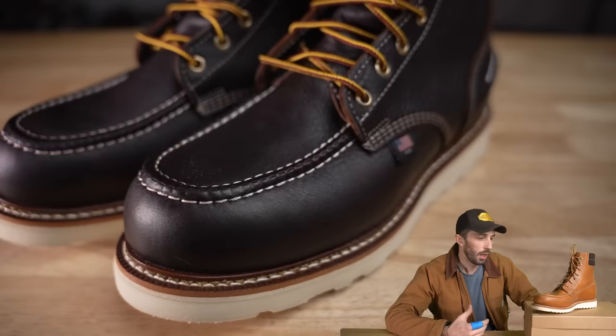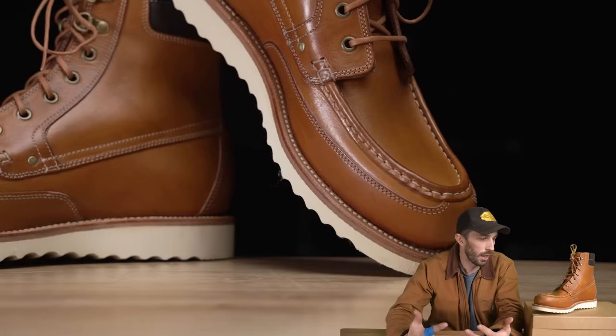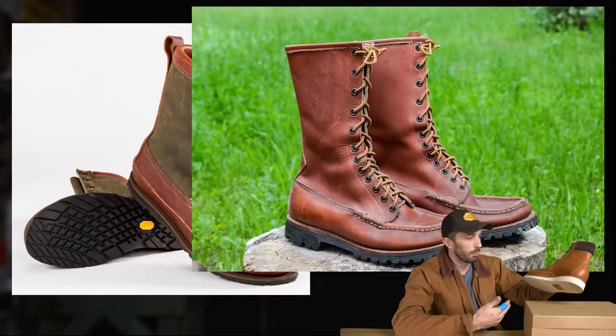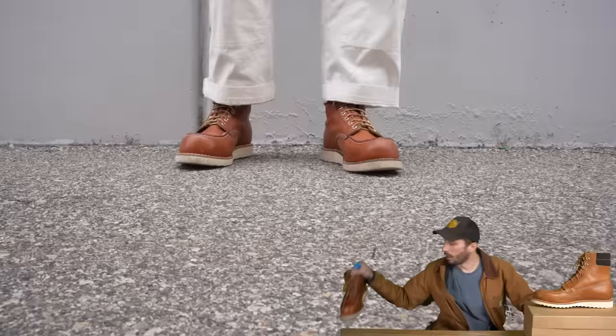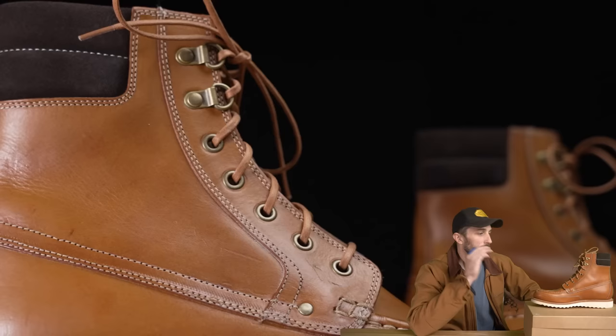Starting with what this boot is, it's really unique — it's not your classic work Mocktoe boot, not quite a dressy Mocktoe like the Alden Indies. It's a unique fusion of what Grandstone does best: refined high-end dressier work boots combined with the eastern bird hunting Mocktoe style you see with Russell Moccasins and flatland hunting boots, combined with the ruggedness of a heritage Mocktoe boot. That's the lens we'll put this whole video through.